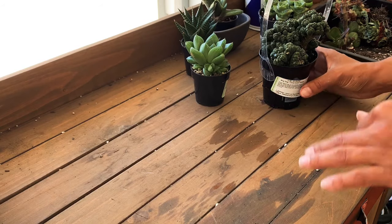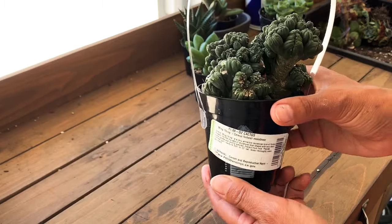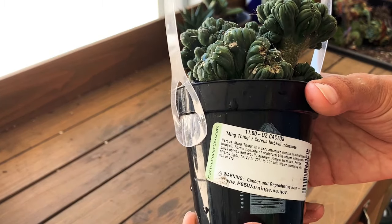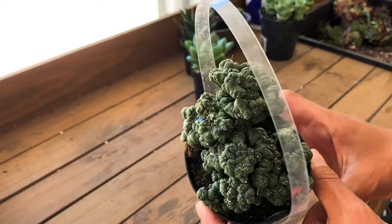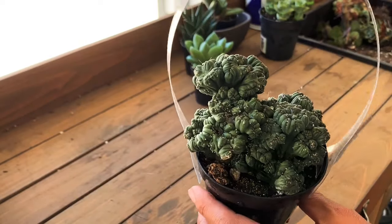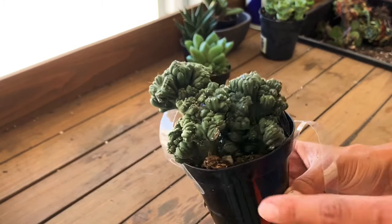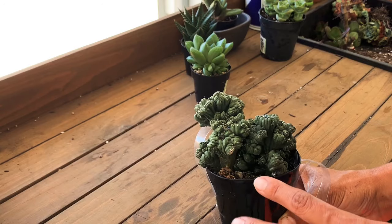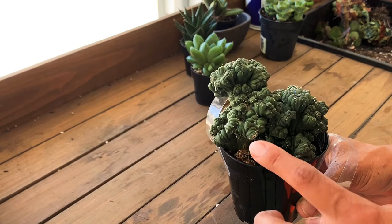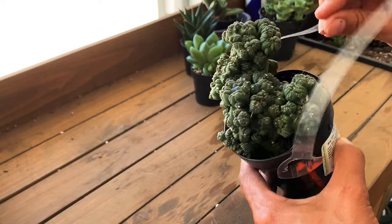Last but not least from this haul, I got the Ming Thing — that's what it's called, the Ming Thing! Doesn't it just look like something from under the sea? It is gorgeous. I'm going to be doing a desert-themed cactus arrangement, so I'm saving this one for that because I think it would look so beautiful.